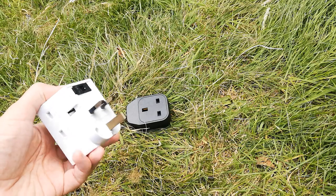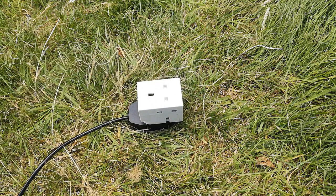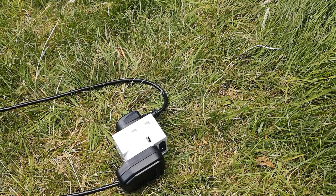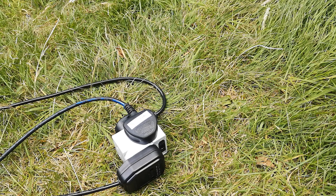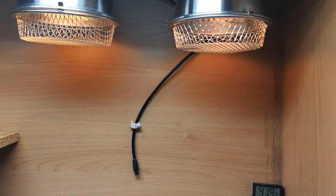You can run multiple heat mats or bulbs off one thermostat, again as long as you don't go over the maximum wattage of the thermostat. I run both of my bearded dragons' basking bulbs from one dimming thermostat. Providing that the products are suitable for that type of thermostat, you're good to go. This is particularly useful when Arcadia recommends using the deep heat projector alongside a halogen — only having to buy one thermostat makes the prospect much more appealing to some keepers.